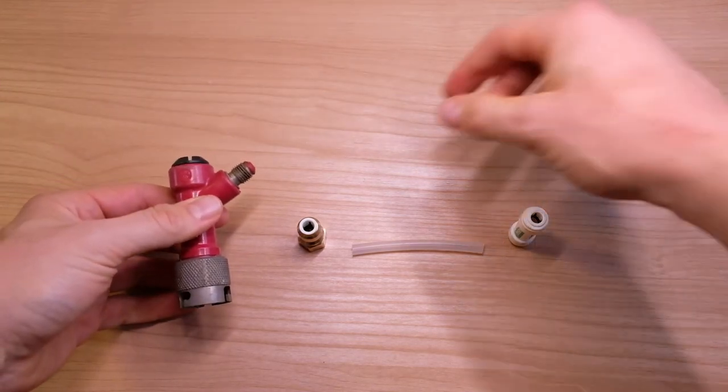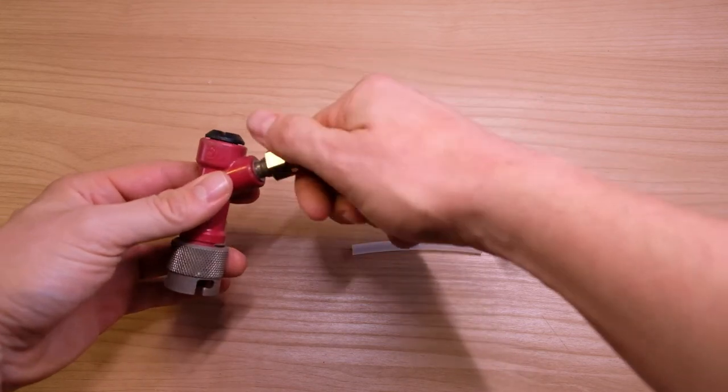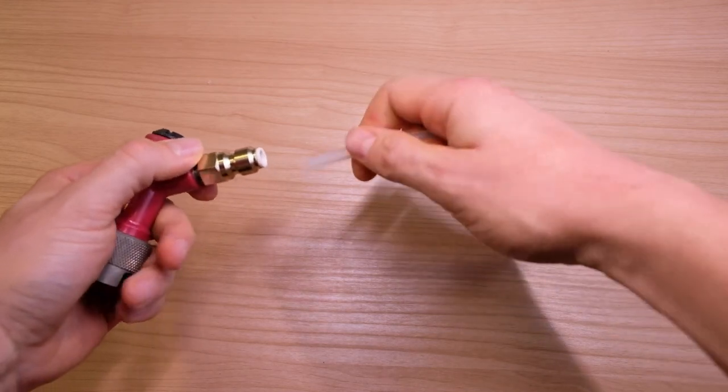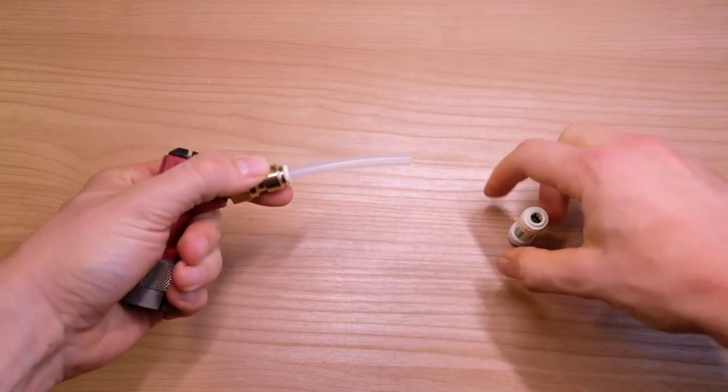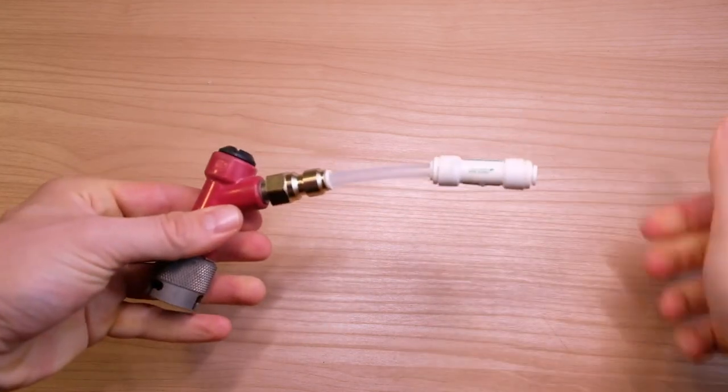Next one: quarter inch FFL. Here's the quarter inch FFL to quarter inch push fit adapter. Quarter inch tubing and the check valve pointed, of course, the correct way.